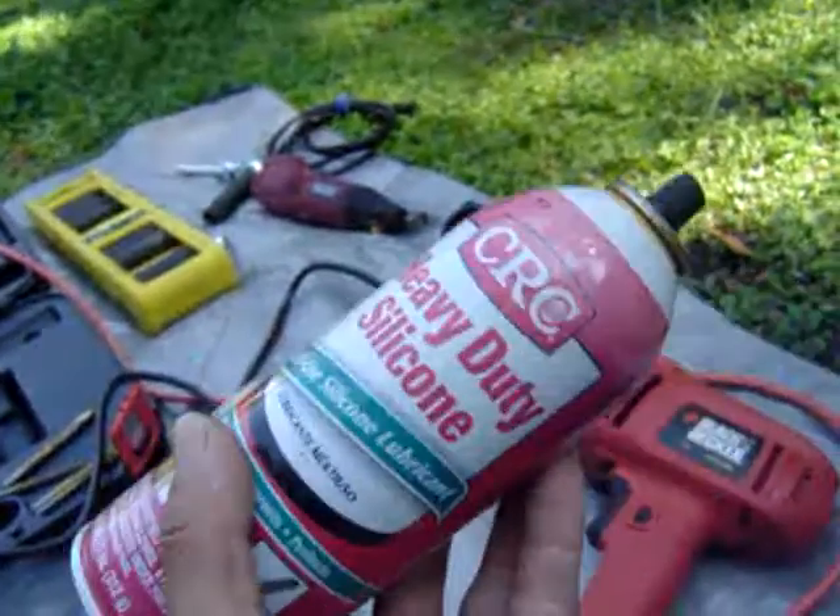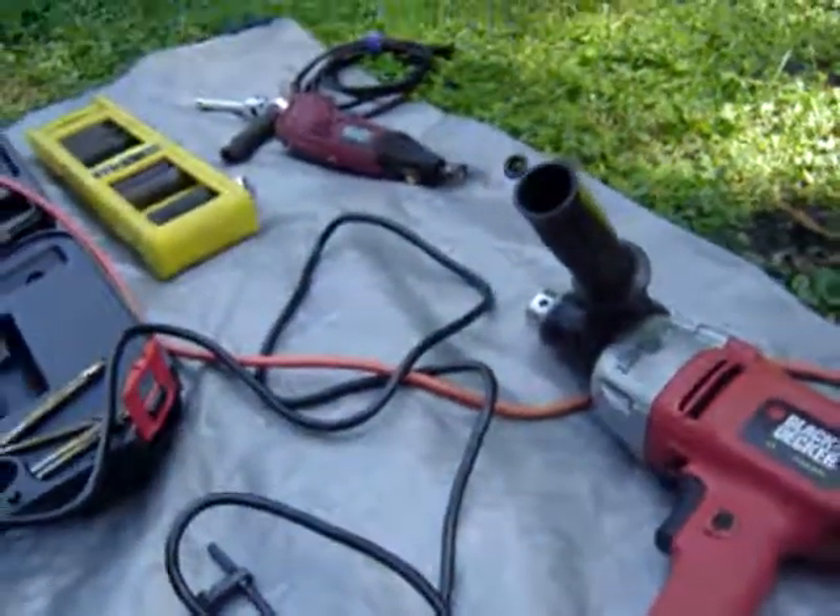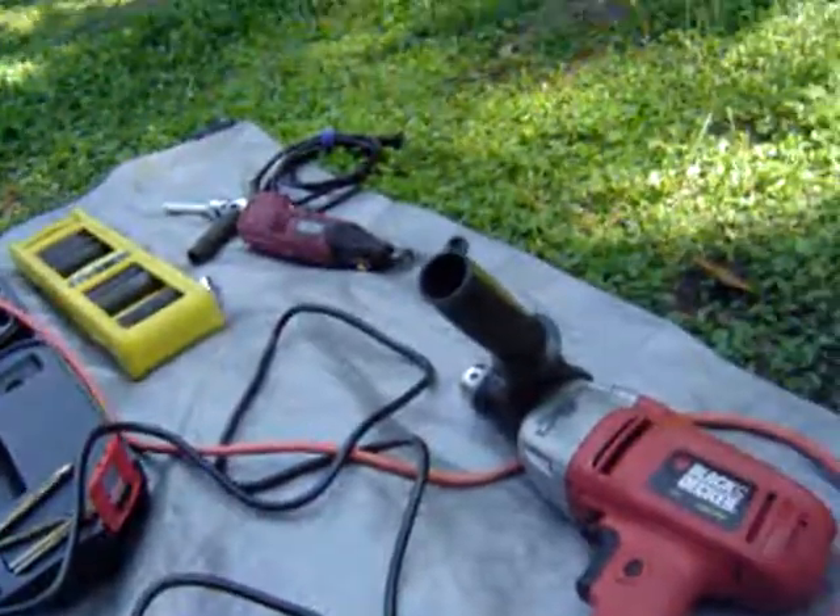I also sprayed silicone on it and kept it nice and cool and lubricated so the friction didn't heat up.